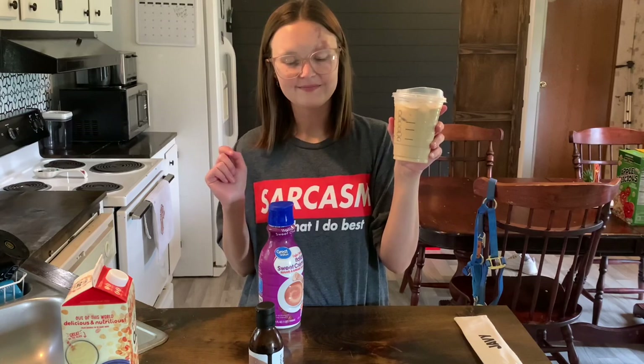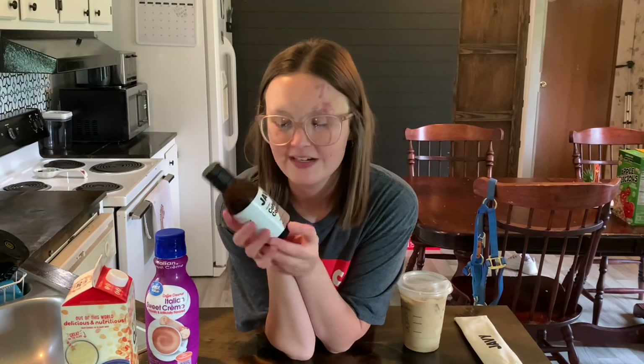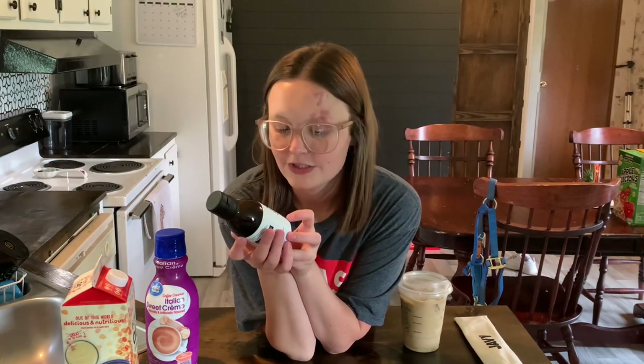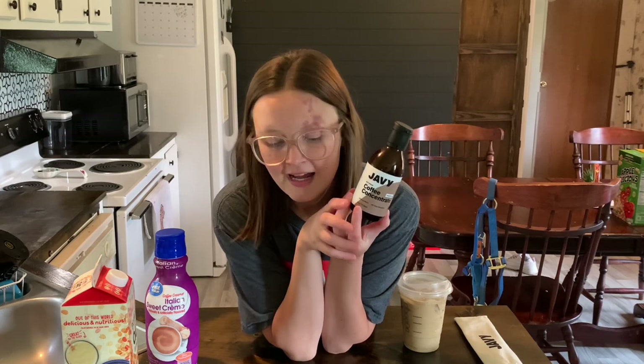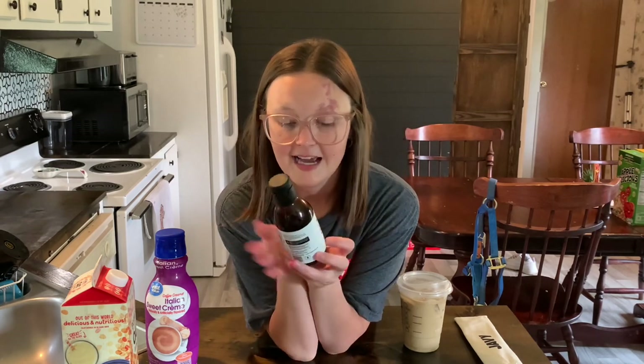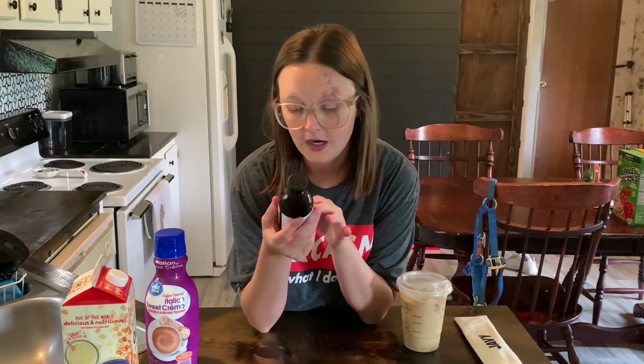Every single day now, because of Javi. Javi, thank you so much for sending me this coffee concentrate — I love it so much. I just love working with them. If you're in a hurry and you need to go, this is your go-to coffee. And this coffee can last one month in the refrigerator after you open it — you have to refrigerate it.